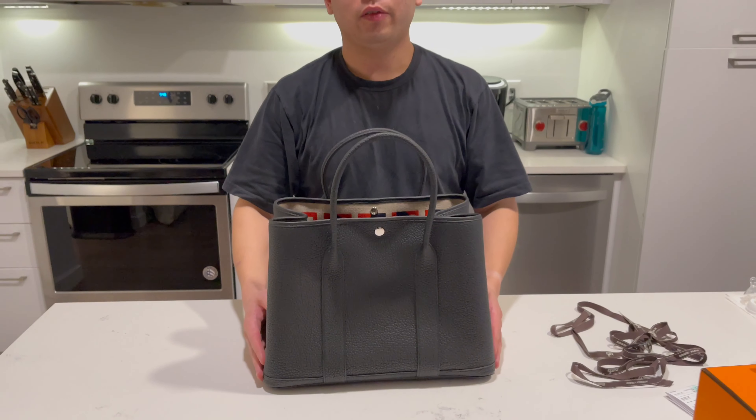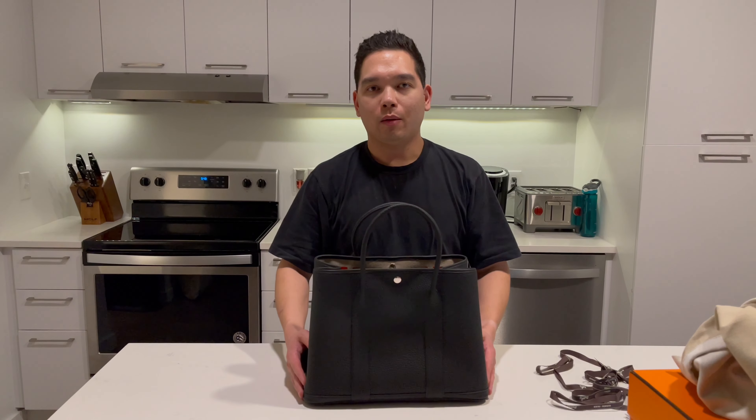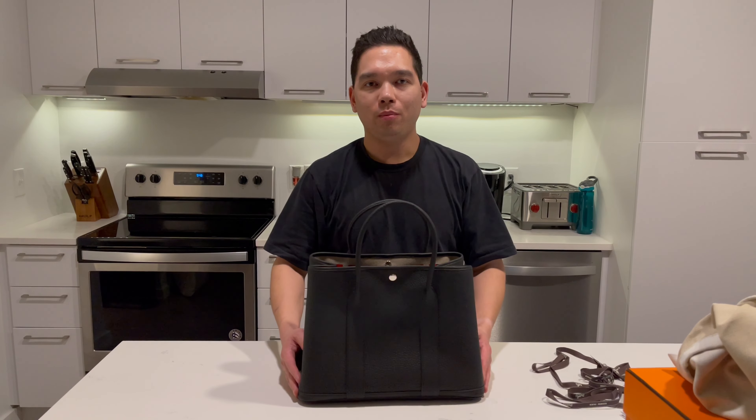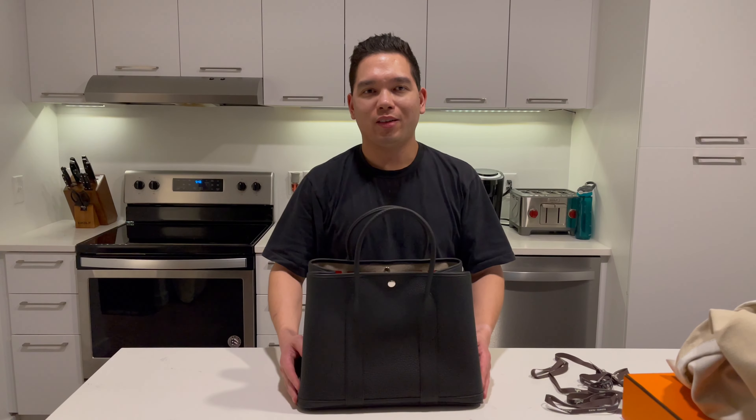So this is the Garden Party 36. If you have any comments or questions please feel free to leave them below, and don't forget to hit those like and subscribe buttons. Thanks for watching, see you next time.